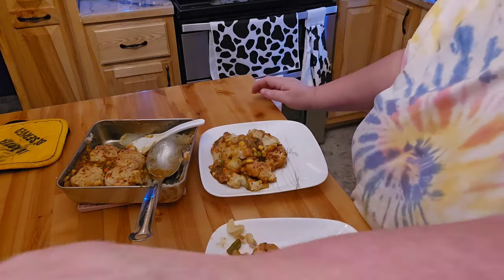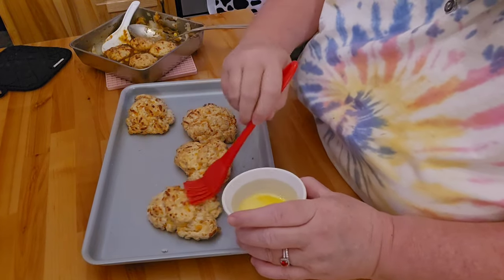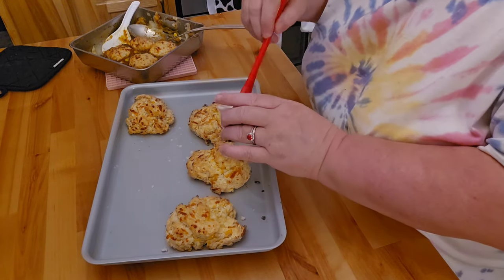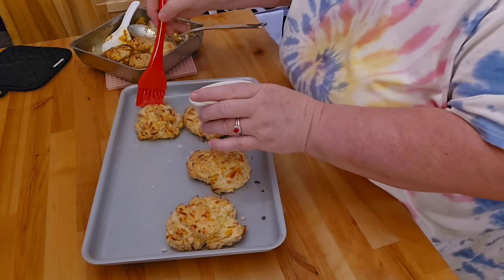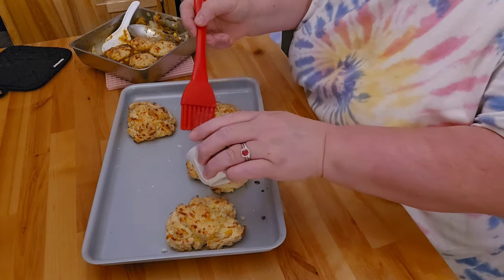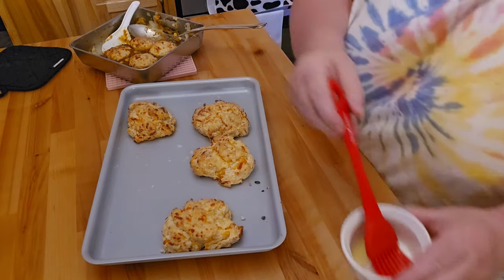All right friends, and this is the biscuits — the Red Lobster biscuit ones here. Of course, you've got to put more butter on these. This ends up taking probably about 16 or so minutes to cook. I put it on 360 with my convection oven.